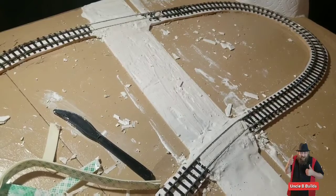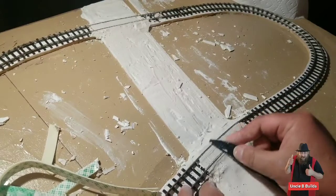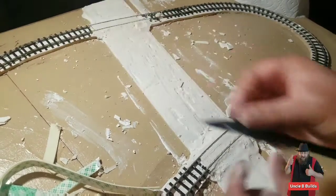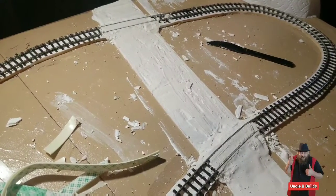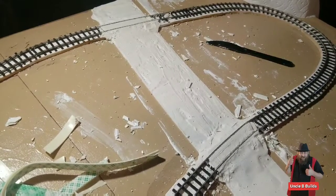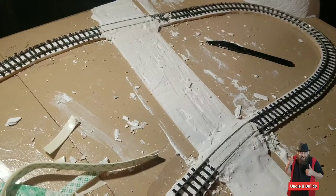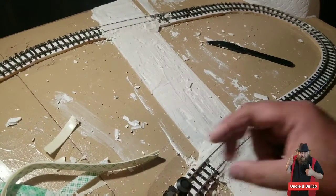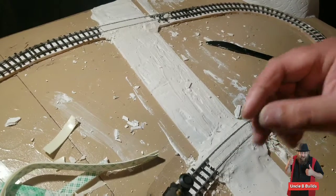I'm going to get the controller hooked up and the train on there and let's see if I have to scrape some more off. Let's see if the train goes. I'm not getting power for some reason — there we go.